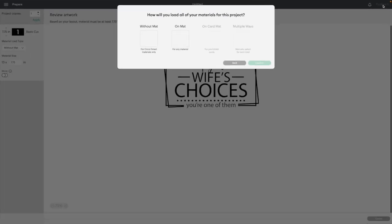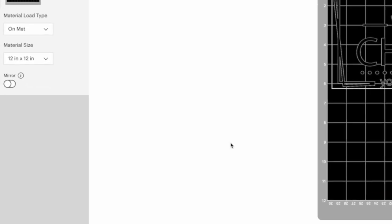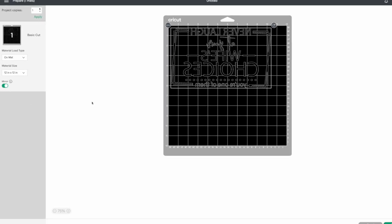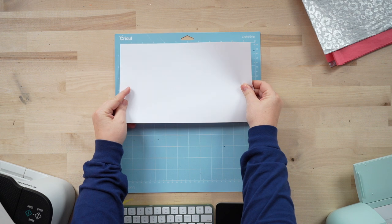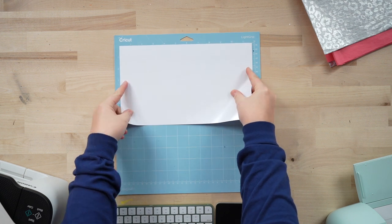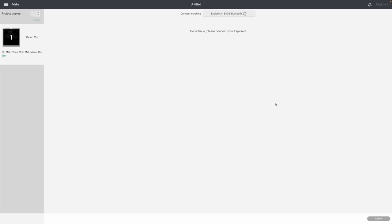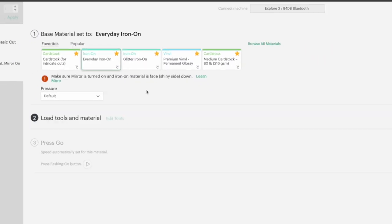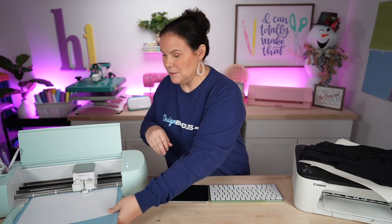I'll go ahead and choose cutting on the mat, hit confirm, and mirror this because we're using HTV. I'm using Siser EasyWeed — one of my favorites. Loading it on my blue mat with the glossy side down. We'll hit continue, let it load the machine, choose 'everyday iron on' as our material, load it under those white feet, and hit go. While it's cutting, we'll prep the t-shirt.